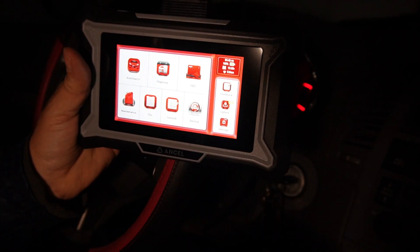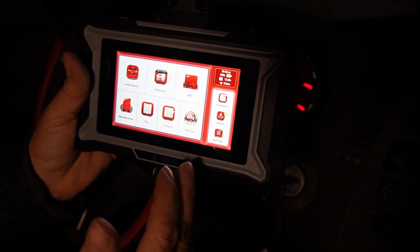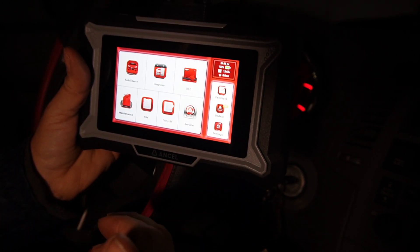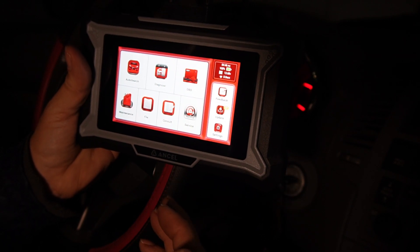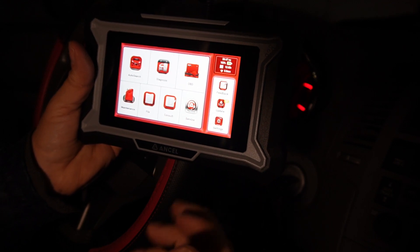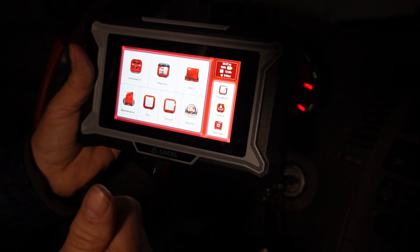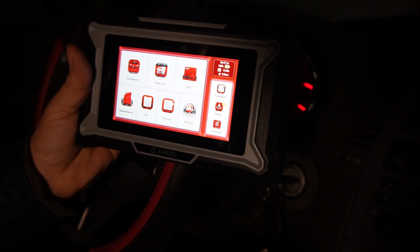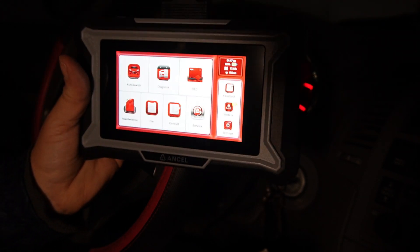That's about it — a very powerful tool that really goes in depth to scan your vehicle. You can find out what's wrong with your vehicle yourself without spending lots of money going to a mechanic. If you do have a trouble code, it will look up the code and tell you what the problem is. I highly recommend the ANCEL DS200 — please check it out.